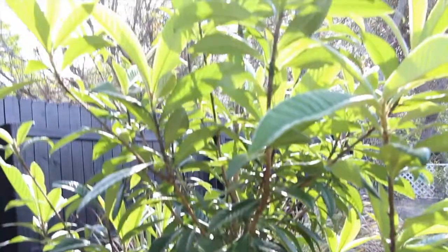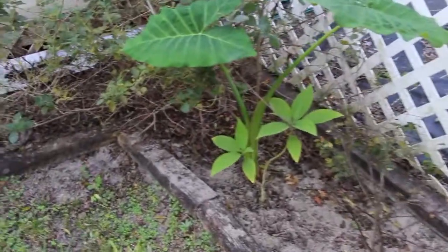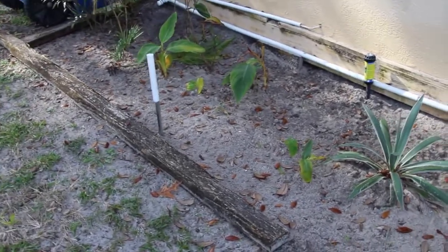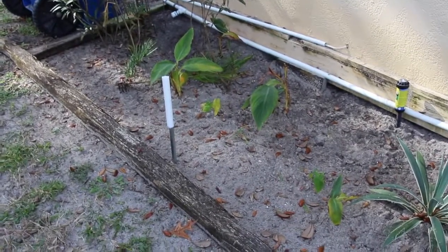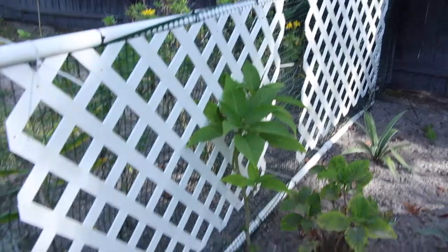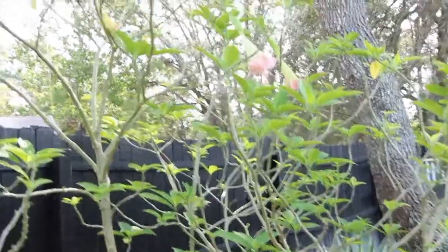Loquat — getting tall. Nice cactus. I cleaned up in here too, trying to get all the leaves but it's still windy so the leaves are still coming off the trees. You can see a trumpet plant there. The cactus is doing good and the trumpet plant is really doing good.